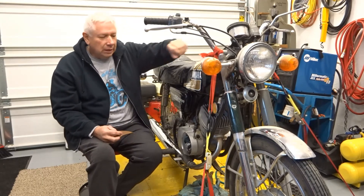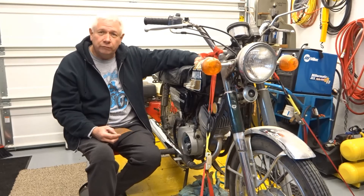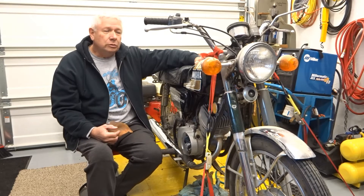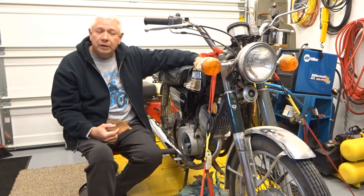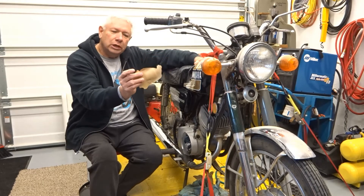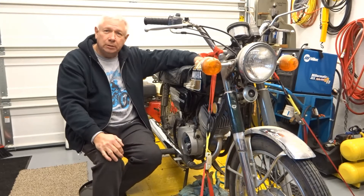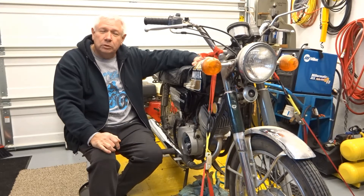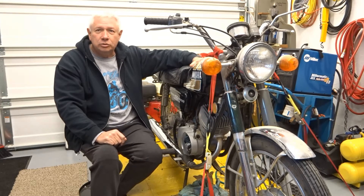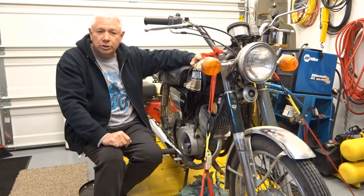I did get the thing running, thanks to help from good friends. The first project was to take the tank off and get it cleaned out. We removed chunks of coating that somebody else had done before me — it was peeling. So I took it to my good friend and neighbor Chaz Peters and we started stripping the inside of the tank.